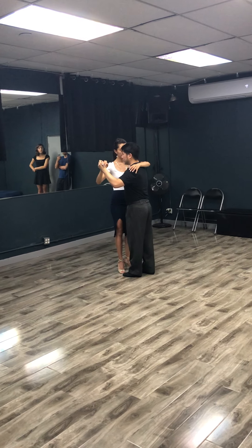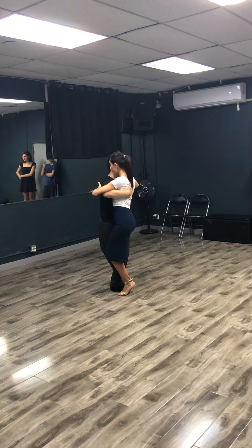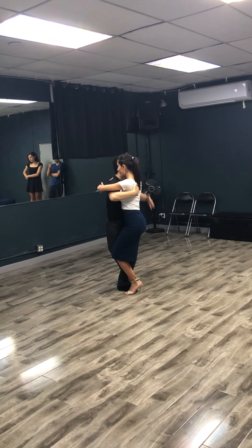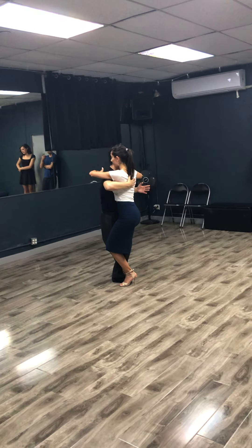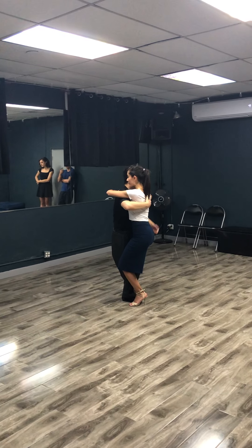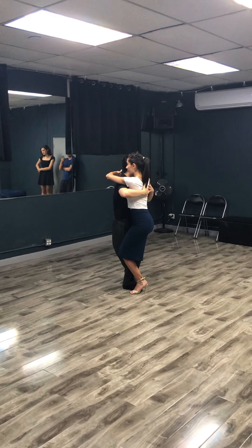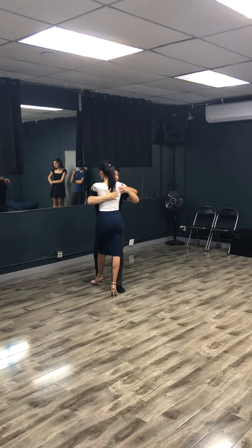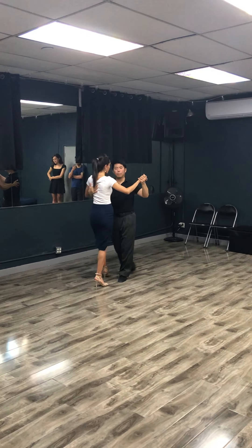Then we transition into the four-step, and I make her pivot. When she goes into the pivot, I move into her here and block off chest to chest. I'm starting here facing her, meeting face to face, and my back leg is free because all my weight is transferred to my front. I want to go behind me, so I lead her forward into me, then cross and walk back.